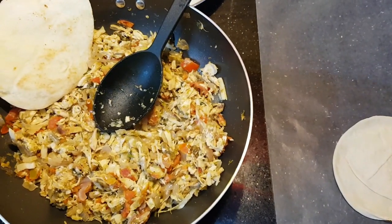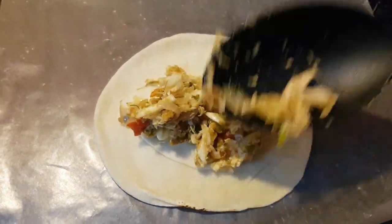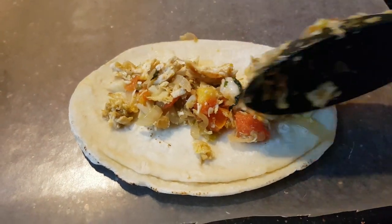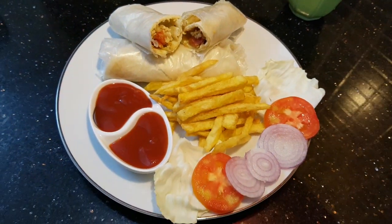I am going to make a shawarma roll. I am going to put my butter paper and use mayonnaise. I will use mayonnaise for simple light and add crispy french fries.